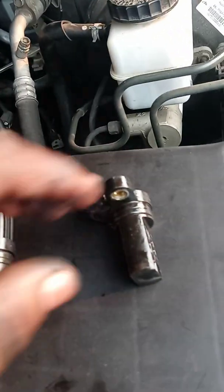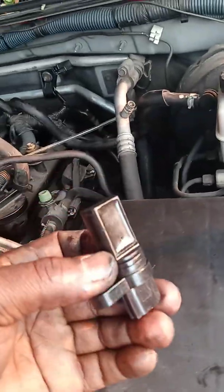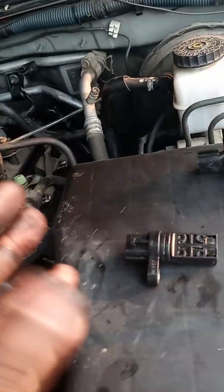This one is bent a little bit and that is for this side, and this one is straight and that is for that side. Replace them and get new ones.